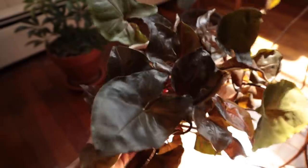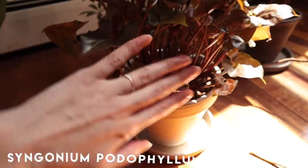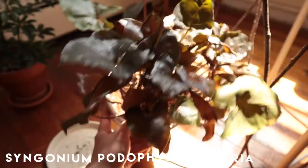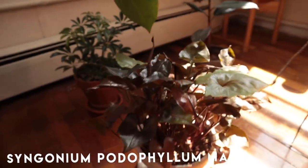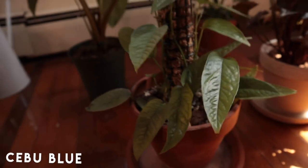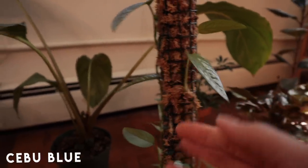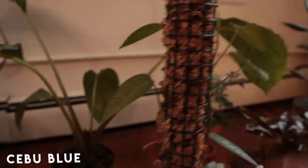We have Miss Syngonium Marie here — another very cute plant, super bushy, large and in charge, with lots of new growth. This is an extremely healthy Syngonium. I love this plant so much; she has never let me down. Look at all those different colors! Zooming out a little bit, we have my Cebu Blue — slow start, I wasn't sure if it was going to pull through, but it's doing really well and slowly making its way up the moss pole with some decent-sized leaves.